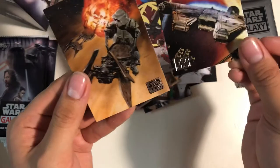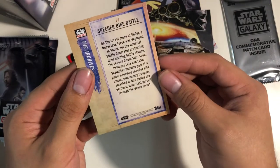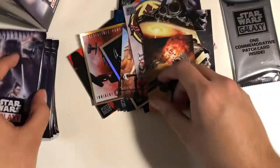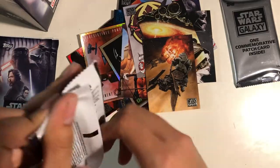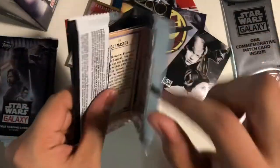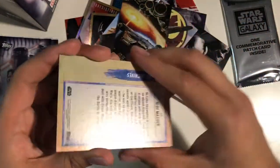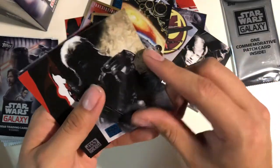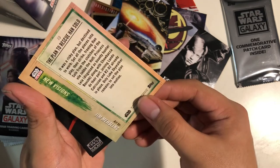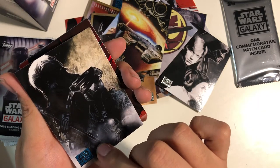The Millennium Falcon's Escape. This doesn't have an artist — interesting. Some cards at the end of the deck don't have artists listed. Some of them do, some don't. The Plan to Rescue Han Solo — Jim Missling made that. Pretty cool though.